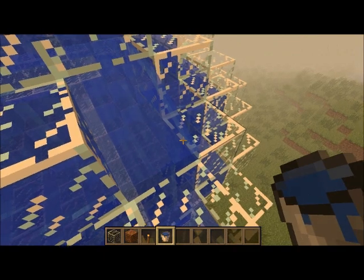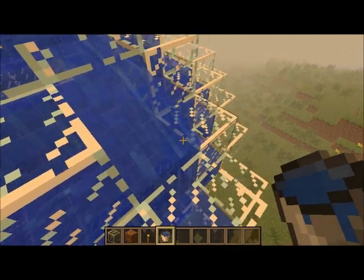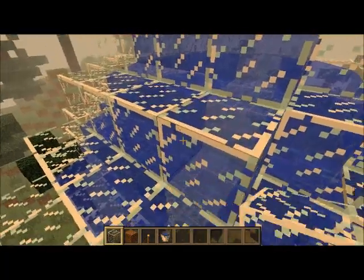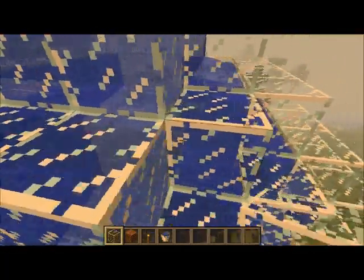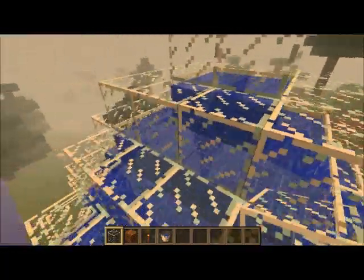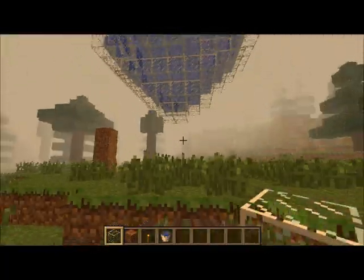Or you could just break a piece of glass. I did mess up there. So that's what the current looks like from the outside — but it looks like it's full, but when you go inside, it won't. It's pretty cool.